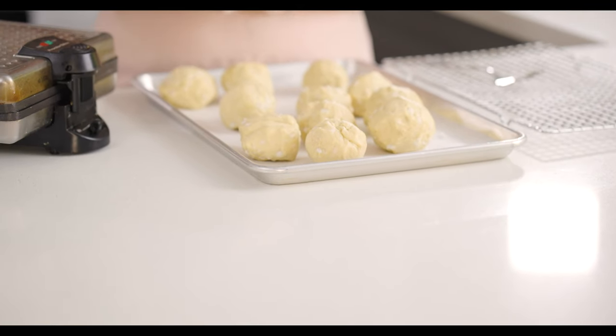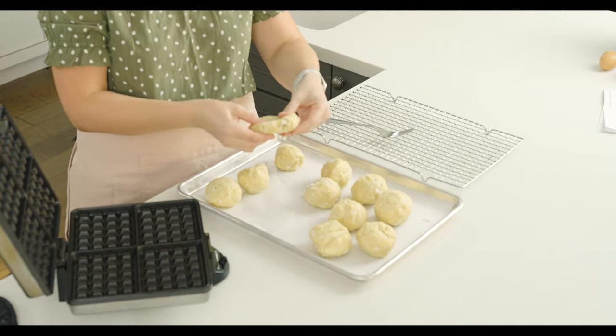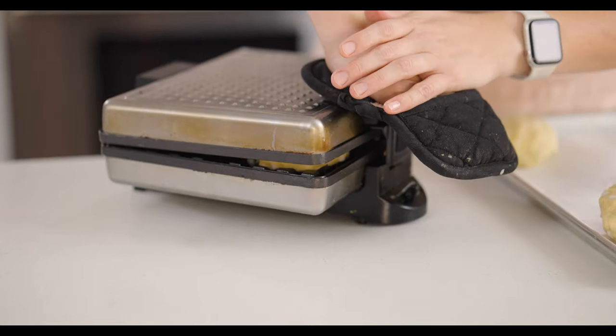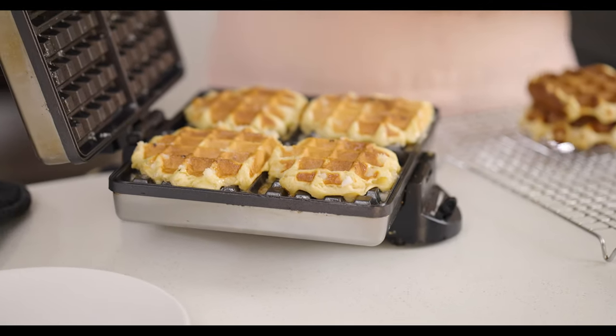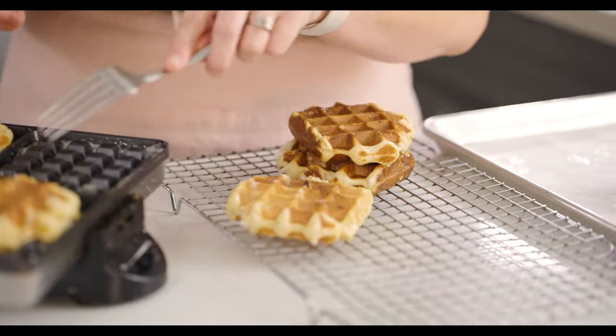I've rolled these all into balls and now we're putting them in our waffle iron. I've got a Belgian waffle iron — a pretty heavy-duty one. This is a pretty thick, heavy dough, so you really want a heavy-duty waffle maker. I also usually have a hot pad on hand to help press it down. I'm going to open up my waffle iron, which has been preheating to a medium-low setting, and do two at a time. I'll press them a little flat into a disc, set them on here, then press the iron down and really press it closed. These have been cooking for about four minutes and they're a beautiful golden brown — ready to transfer.